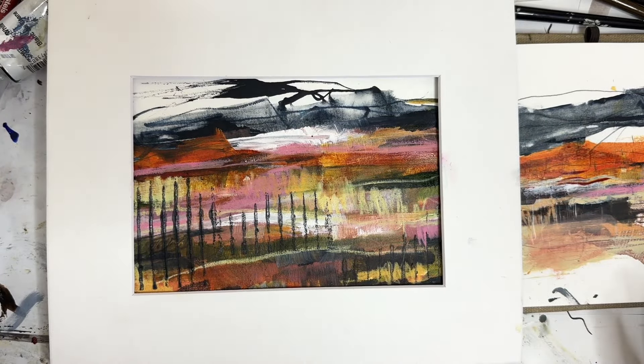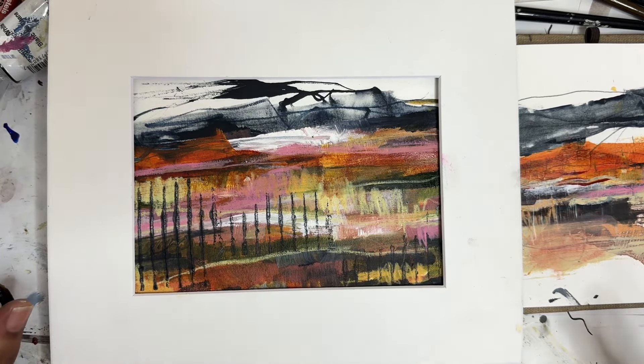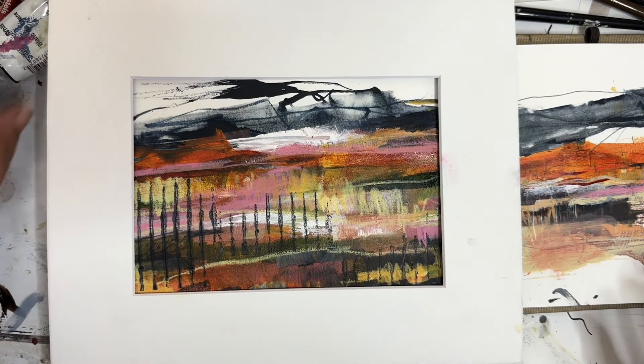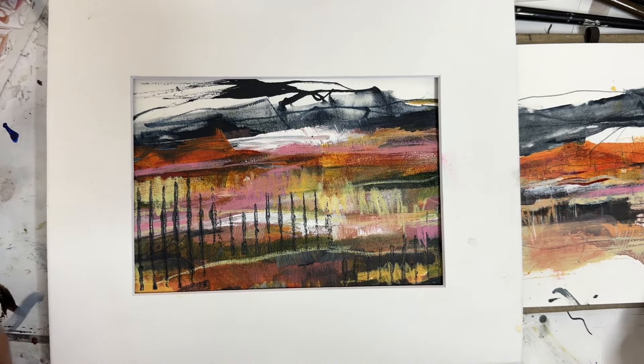And here we are with the matte. I like it. I love the glow, if you will, that's coming through it, and I think I might use this technique going forward — I just feel like it adds a lot of depth to it. I probably could have made some more bold marks, but I'm pretty happy with it overall. Don't forget to like and subscribe. Check out the video to the left if you want to see more work, and I will see you in the next one.